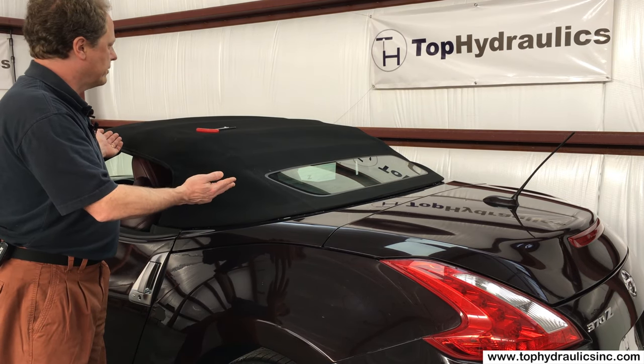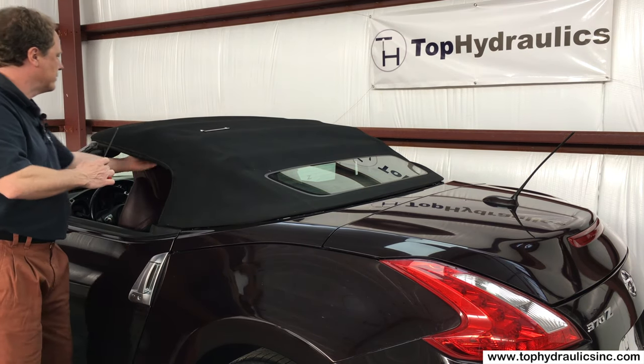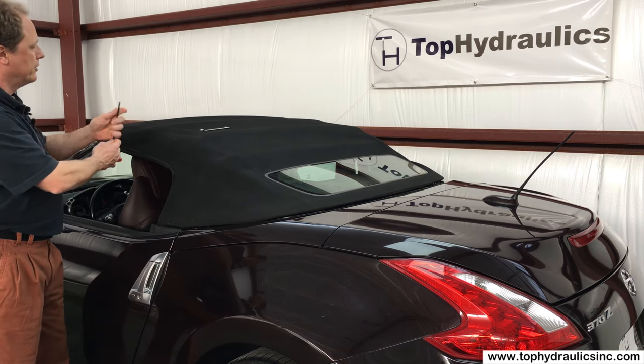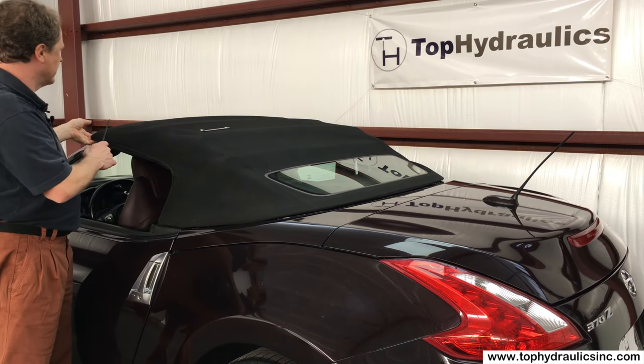First you unlock it. It's locked down in two points. One is in the front at the windshield. That is easy — there is a plug behind the dome light that you remove and you can stick a five millimeter Allen wrench in there to then turn counterclockwise and unlatch the front.